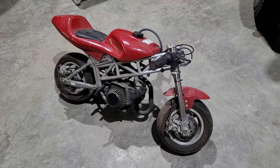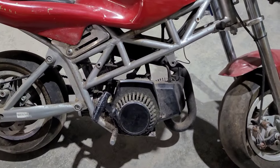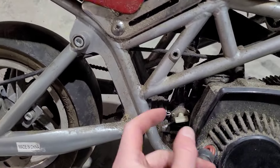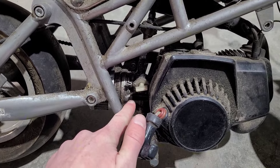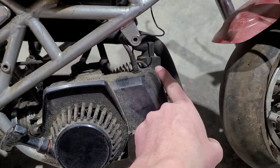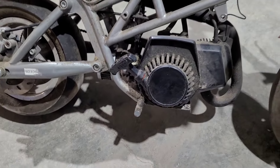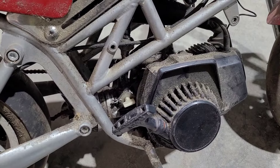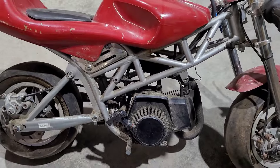I bought this bike not running and all I checked was that it had good compression. Things you need are spark, air, and fuel. The fuel is going to come from the fuel tank and there's the shutoff valve right there. You'll probably need to clean the carburetor and make sure it's set properly, check the spark, and make sure your air filter is not plugged. Before I get working on it I'm going to wipe off all this gunk — don't want any of it inside the engine while the carb's off, and it'll also look better for pictures when it's clean.